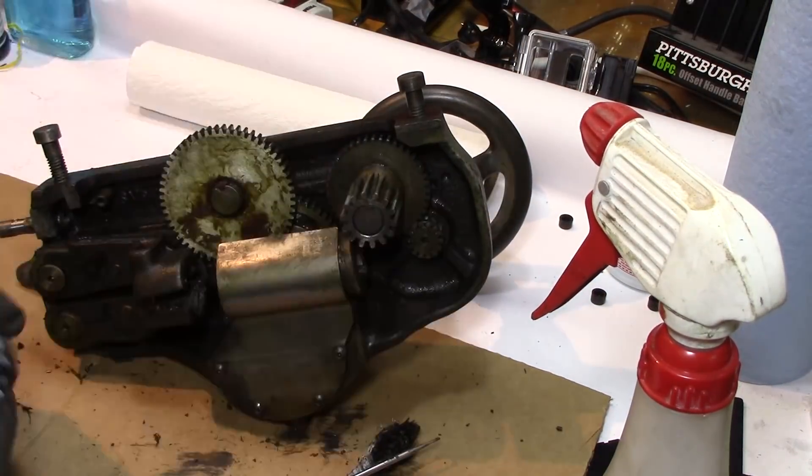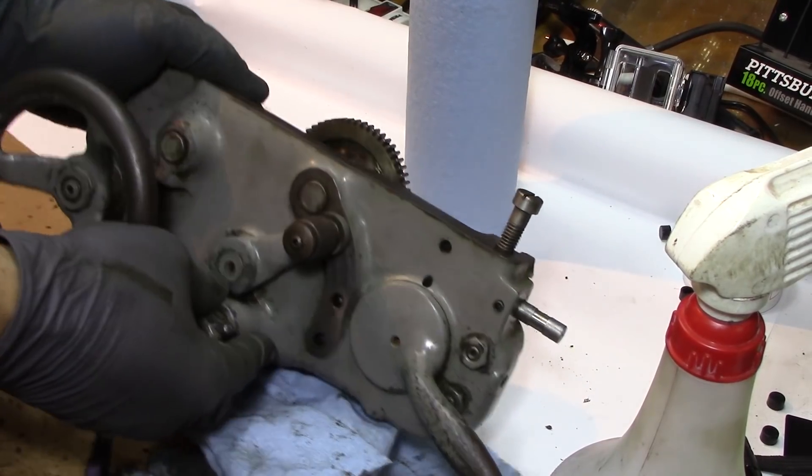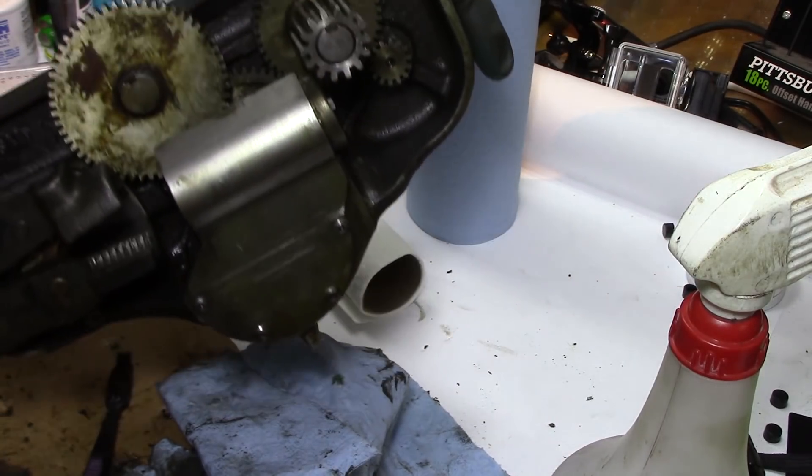Even though when I show you at the end it's going to look stained, it is cleaned. It's all cleaned up, but you can see some staining on the back side of this.